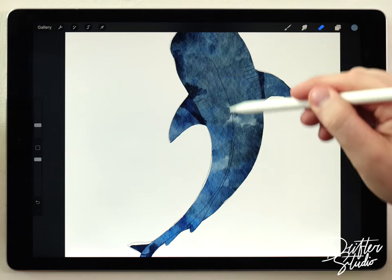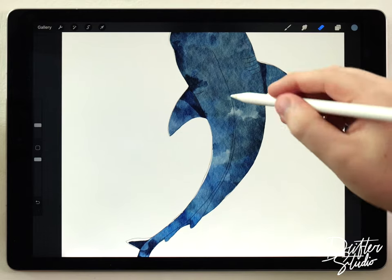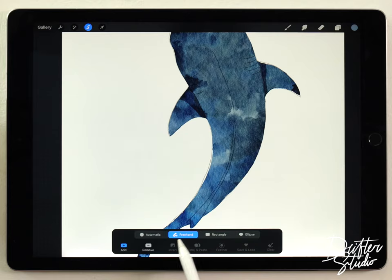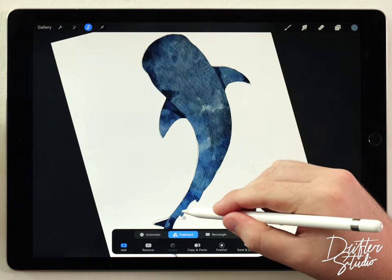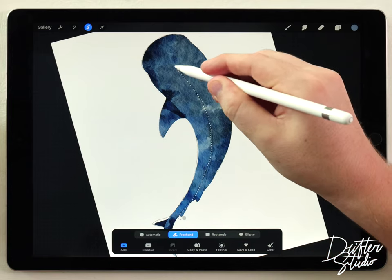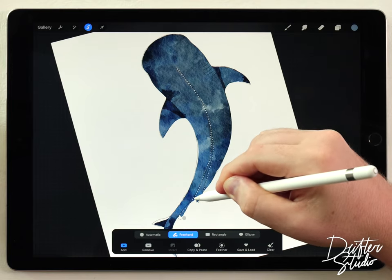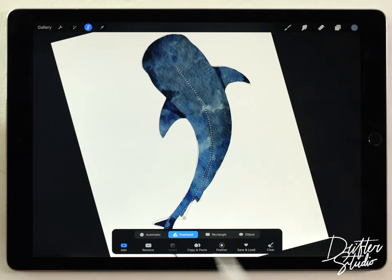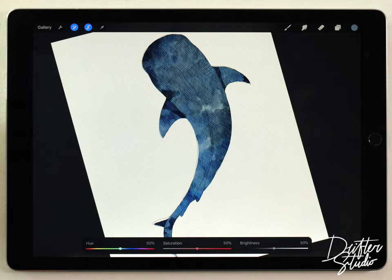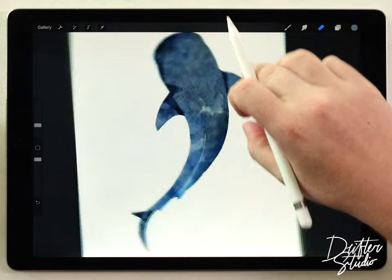Next I want to define the fin along the back. I'll grab the selection tool set to Freehand and start over here, following the bottom line all the way up and back along the top to define the fin area. Then I'll go to Hue Saturation and Brightness and brighten that selected fin area. With all the shading done, I can move on to blending.